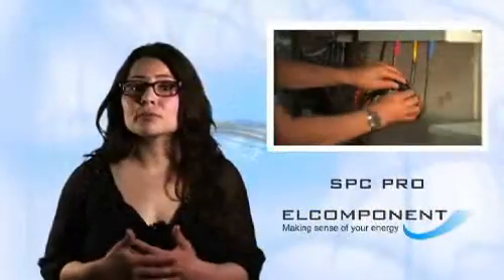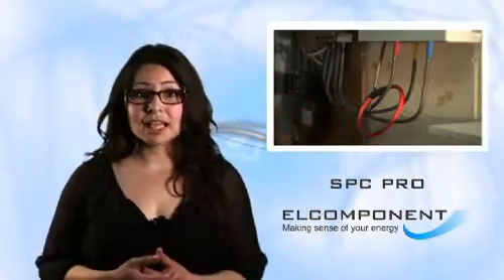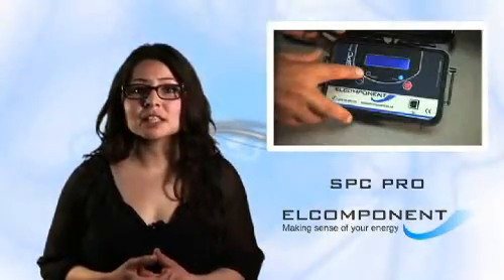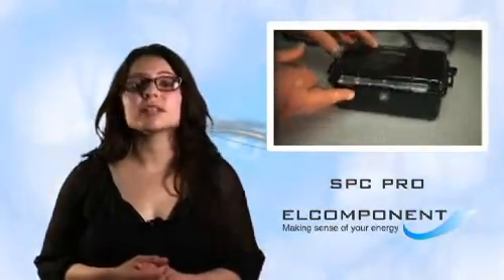When the survey is done, simply remove the unit and switch it off, and it's ready to download whenever you want. The memory of the SPC Pro is completely safe regardless of how long you wait before downloading it. Even if the battery runs down, your data are always safe.